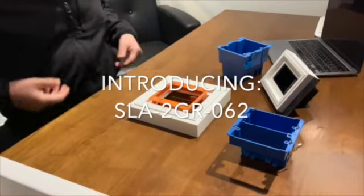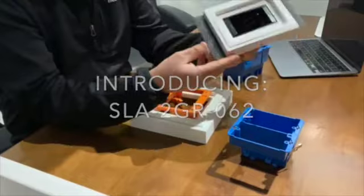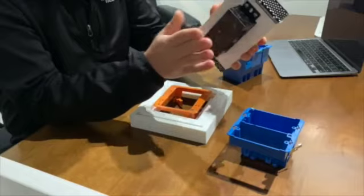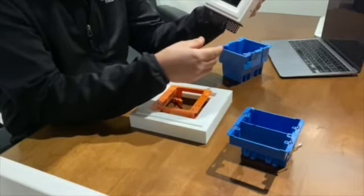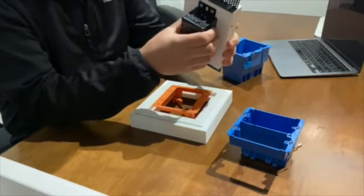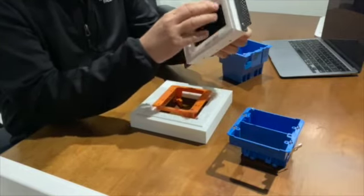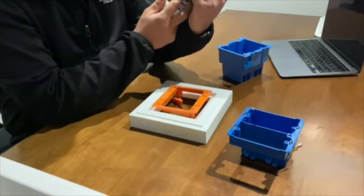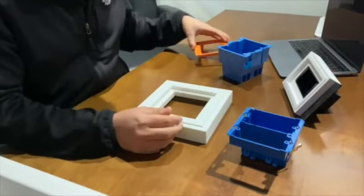Today we're going to be showing our new 2GR model. Our standard models — the 1GS, 2GS, 3GS, and 4GS — always had a metal electrical box mounted through the back. Some situations we've seen: if somebody does not make sure that the box is fully centered, it could be more challenging to align the device, because you don't have access to the back box after installation.